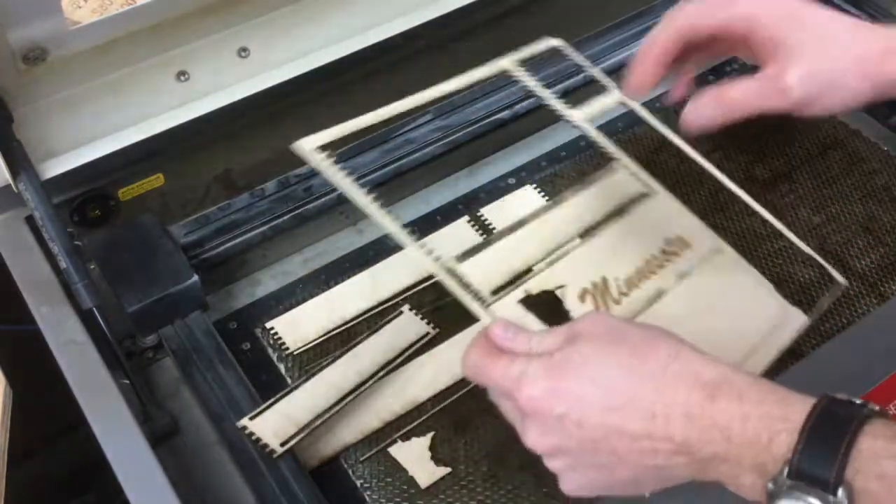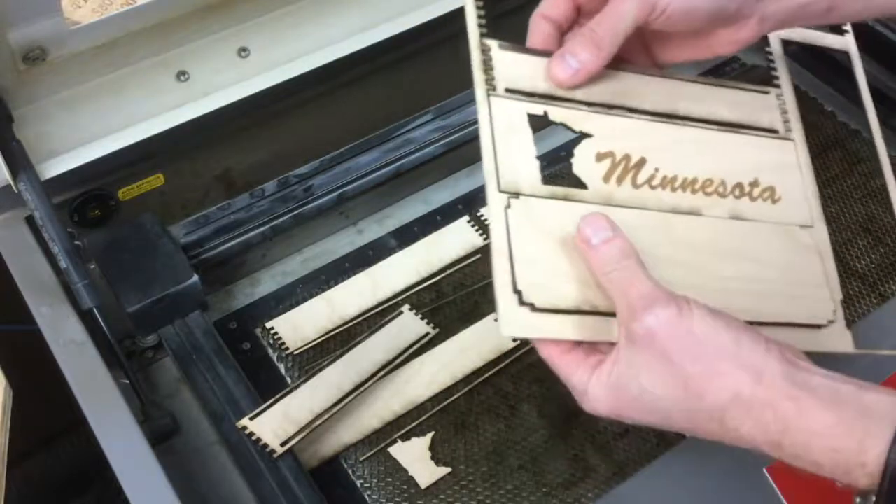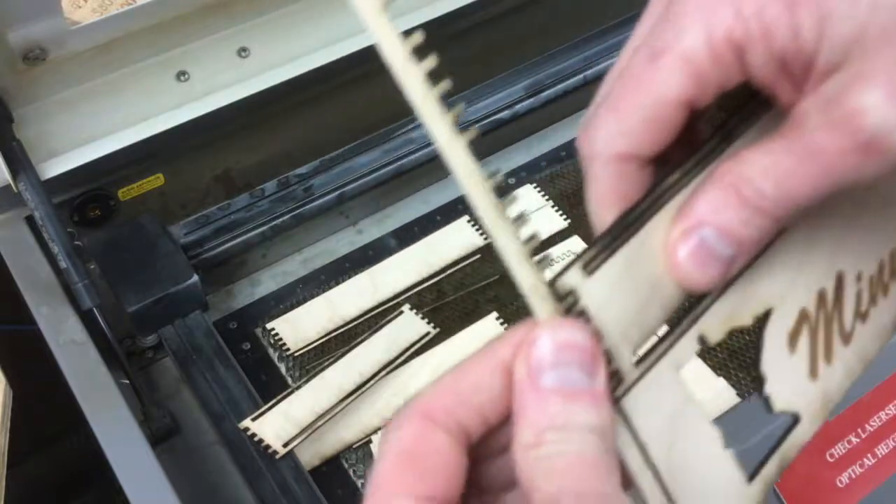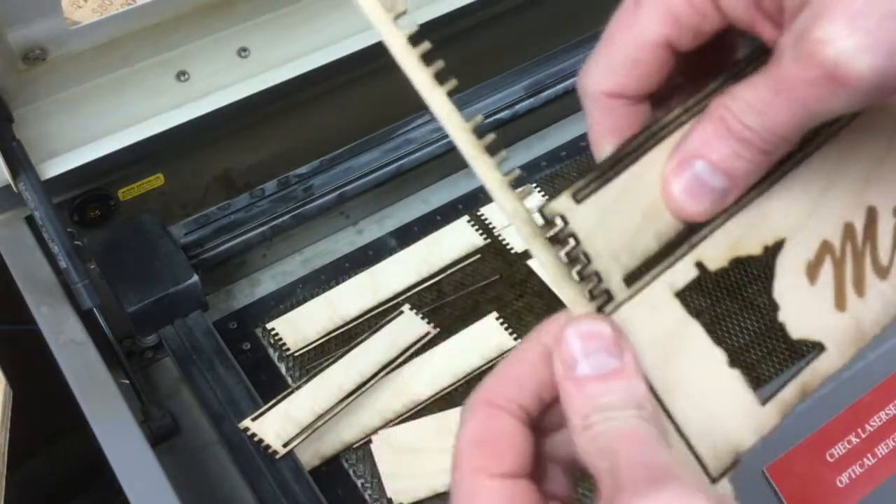I'm just going to shake them a little bit and see what falls out. And I might need to carefully break that off. I want to be very careful when I do this, especially on like this spot right here.